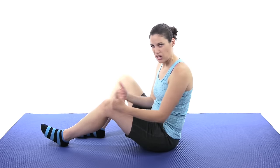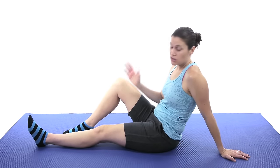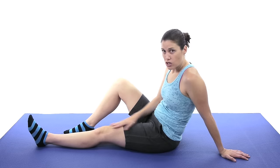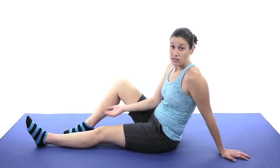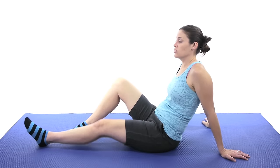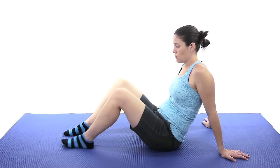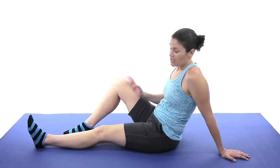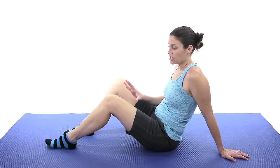Let's start off with some simple stuff to get that knee moving and get some of that swelling and irritation out of there. The first one is just going to be a heel slide. The leg that you're going to work, put it all the way down — just like it sounds, you're going to slide your heel up towards your bottom, bringing it up and then slowly coming back down. If it's hurting, you might only be able to get to about here, and that's okay.